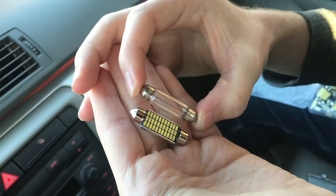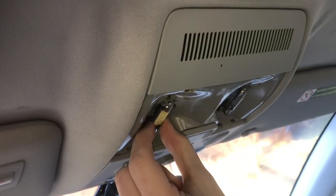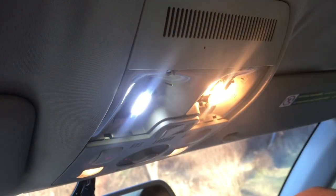Pull out this bulb. There's the two bulbs side by side. I'll put the new bulb back in. This light is directional so make sure it's facing down. First we'll just turn it on to make sure it works.